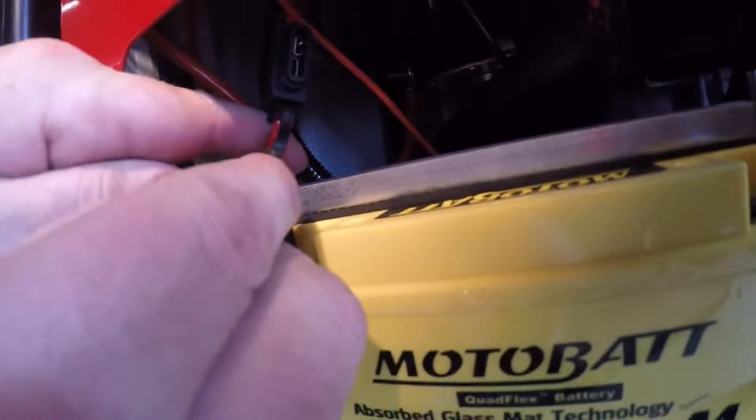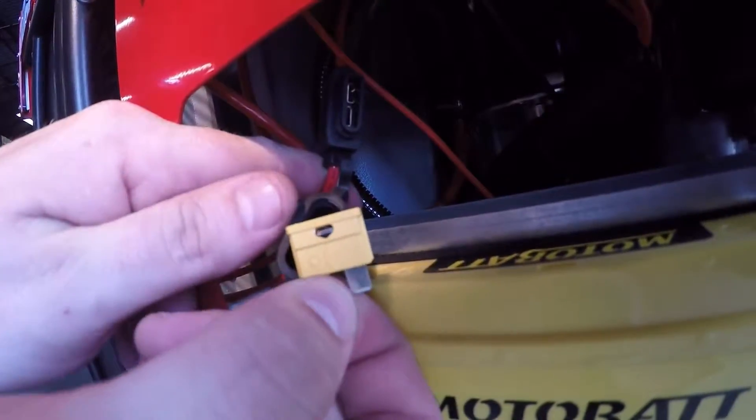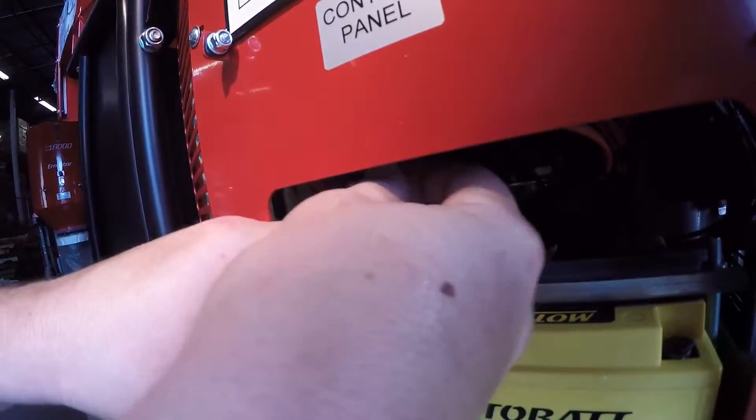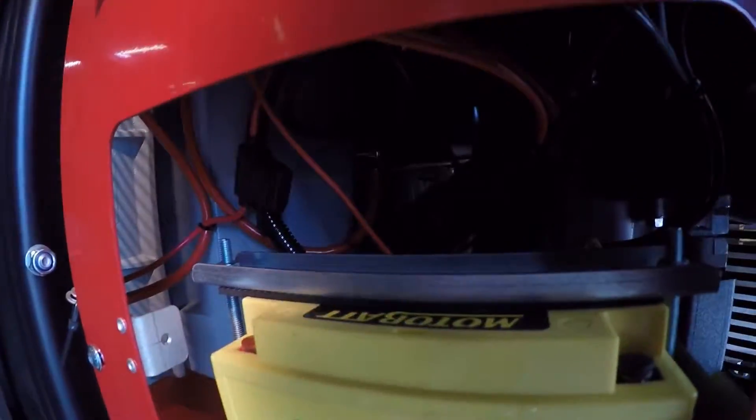You open this up, you pull the fuse out, you check it, make sure that it is bad, place a new one back in, put the cover back on, and now you're good to go.